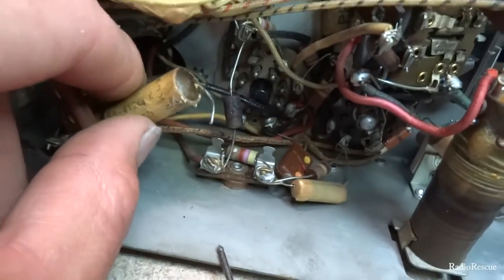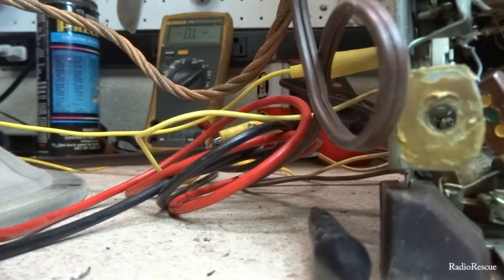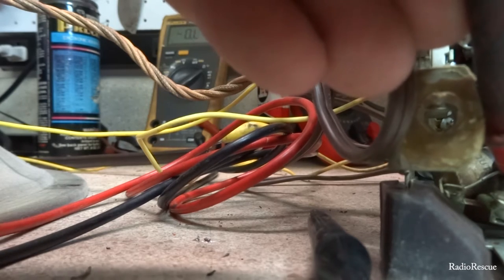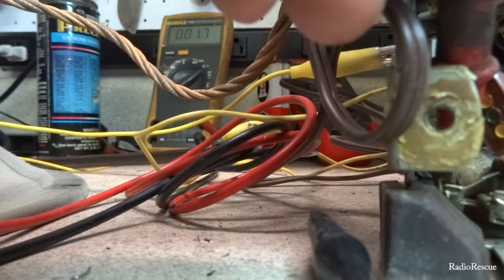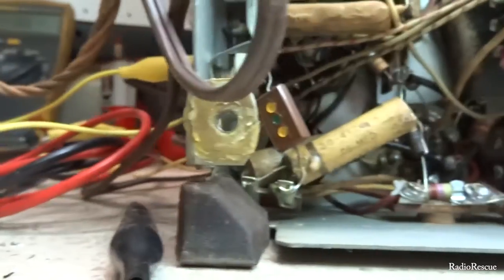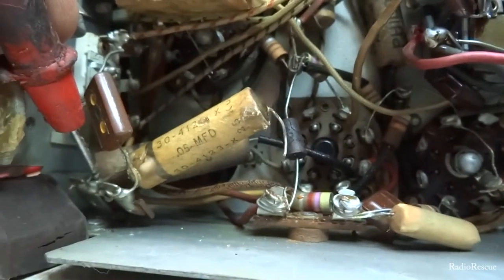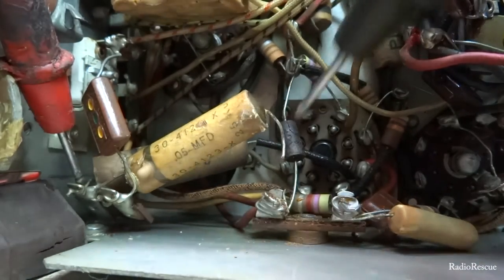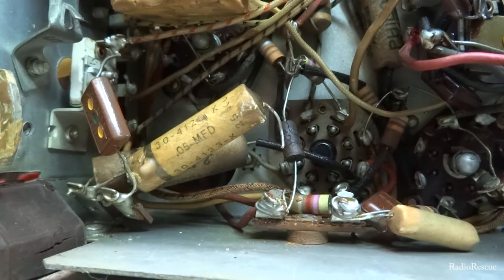I've got it cut out of the circuit. Let me probe it — out of circuit I'm still getting 1.7 ohms. This is where it grounds — my positive red lead is here — and I'm getting 1.7 ohms. So that capacitor is definitely shorted.